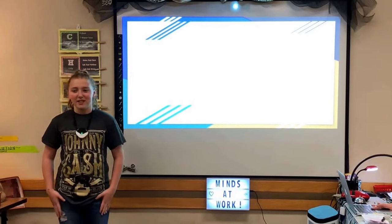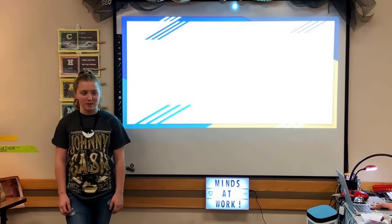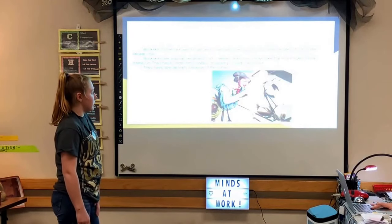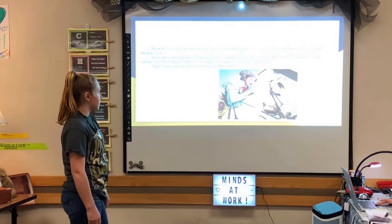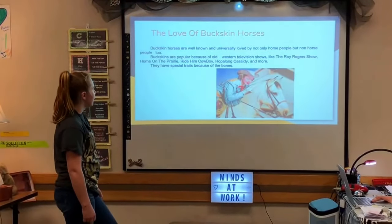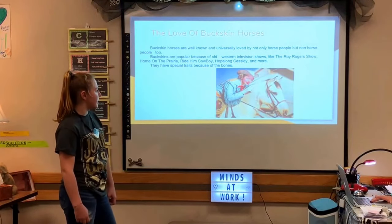Hi, my name is Laney, and my driving question is: what is a buckskin horse and what are they used for? Buckskin horses are well known and universally loved by not only horse people, but non-horse people too. Buckskins are popular because of old western television shows like the Roy Rogers Show, Home on the Prairie, Ride on Cowboy, Hop Along Cassidy, and more.